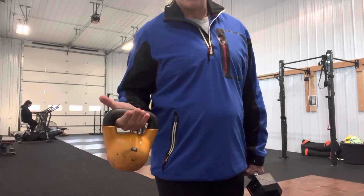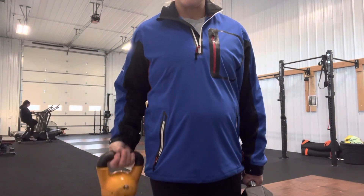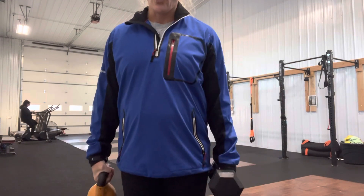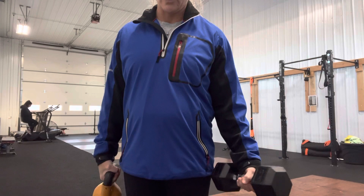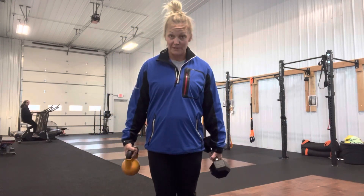Another thing about grip: if you are working on grip strength, no hook grip. If you are working to go as long as you can and you can get your thumb around there, you can hook grip — that will save your grip over time. If you're actually trying to tax your grip, hold with thumb out or around, and you can also use fat grips.